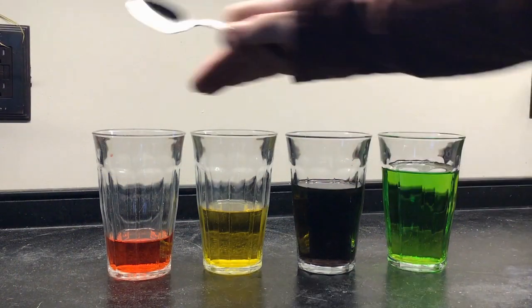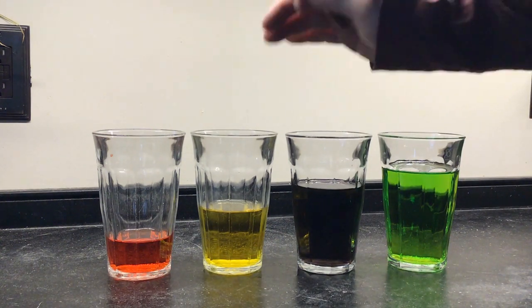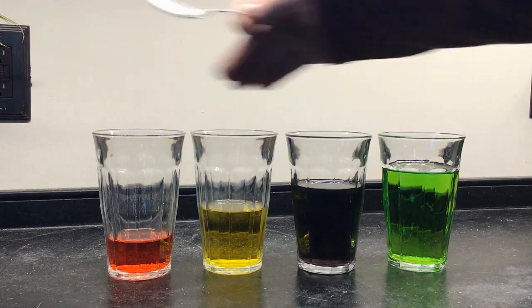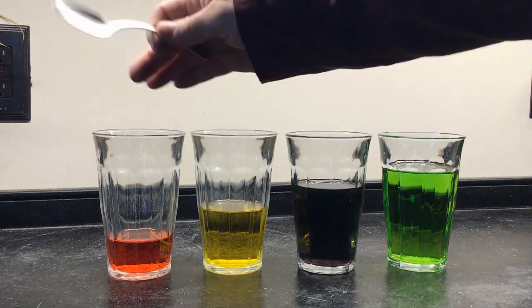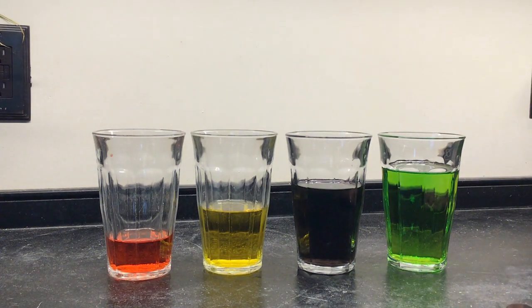Today all you're going to need are a few glasses that are the same size. For our setup we used four glasses that were the same size and we filled them with different amounts of water. This is just water that I added different colors of food coloring to, so you could clearly see that each glass has a different amount of water.